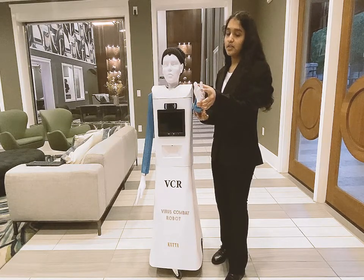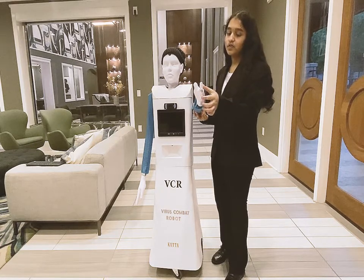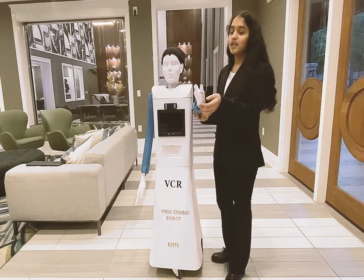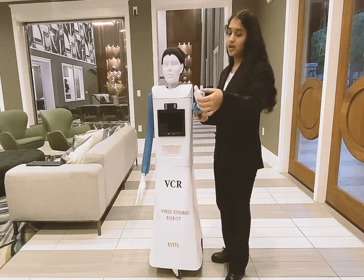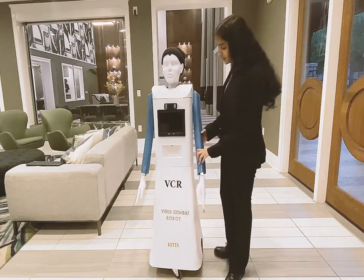This is where the disinfectant sprayer comes out. And then there are two UV lights. I put two UV lights here so you can see where the disinfectant solution is going. And then the arm just goes back down.